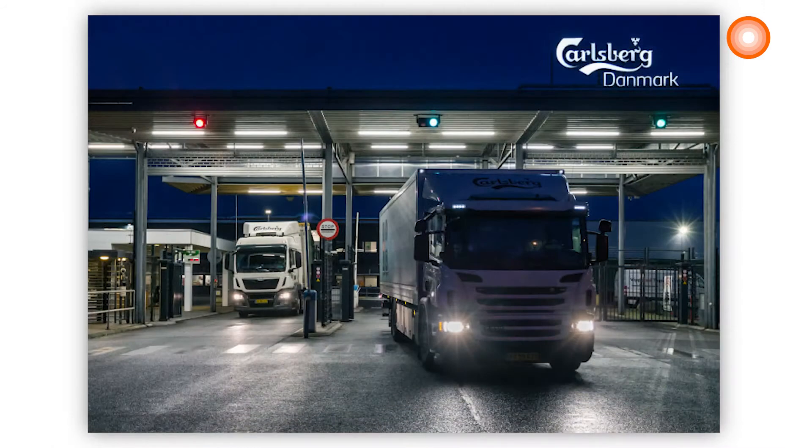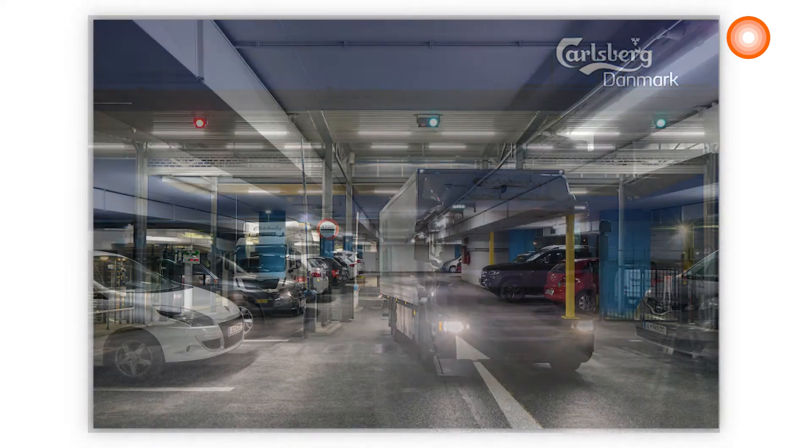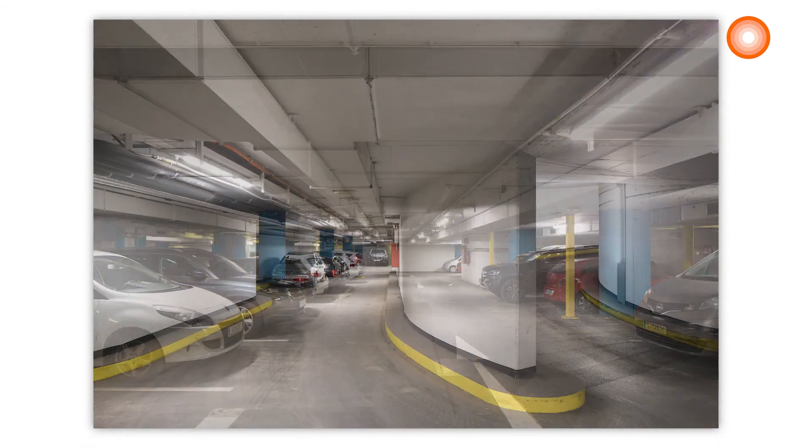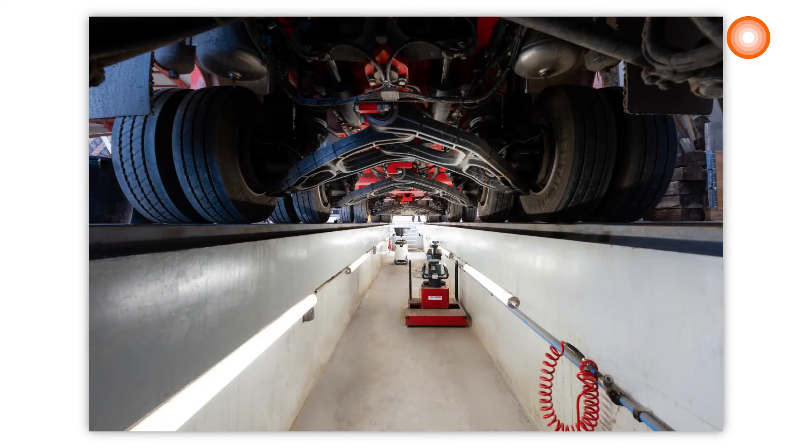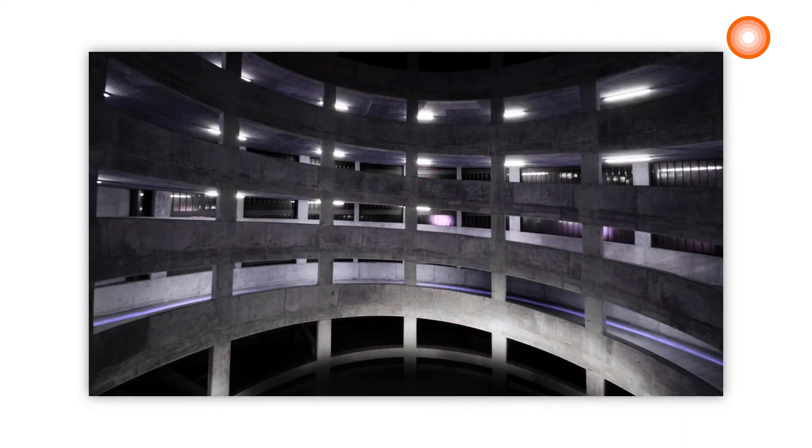There are also many other areas of application, like open car parks, underpasses, garages, workshops, assembly lines, or outdoor installations without any shelters.